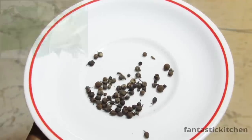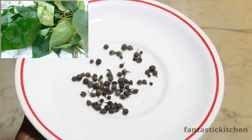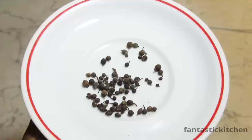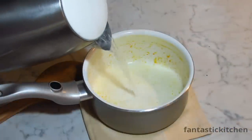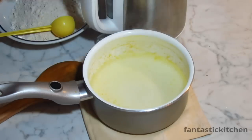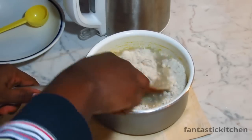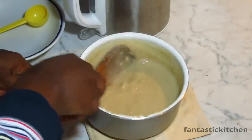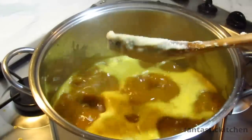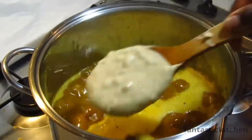I'm also going to blend uziza seeds with some crayfish. Uziza gives a unique flavor and taste to Oha soup, which is why you need it. You can use either the leaves or the seeds — they both work great. Now I'm going to stir the ground Quaker Oats into hot water and then add it to the pot. Be careful when adding this because it thickens more than kokoyam paste, so add and stir until you achieve the consistency you want.